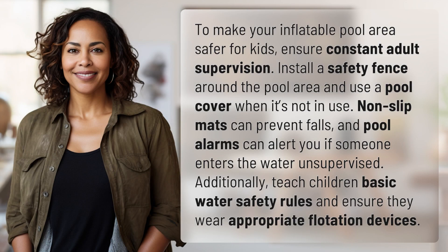To make your inflatable pool area safer for kids, ensure constant adult supervision. Install a safety fence around the pool area and use a pool cover when it's not in use. Non-slip mats can prevent falls, and pool alarms can alert you if someone enters the water unsupervised.